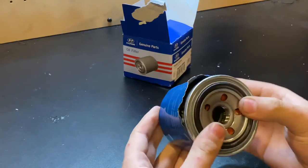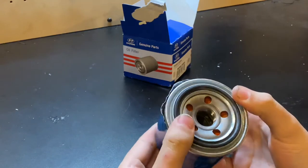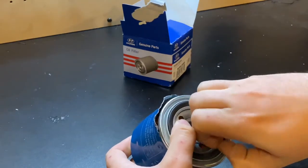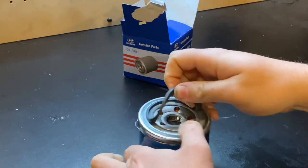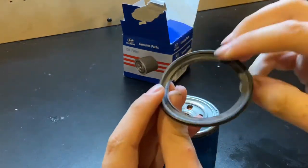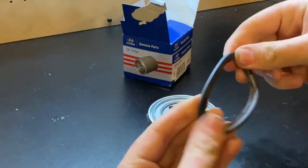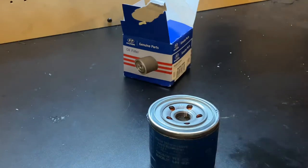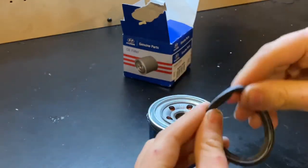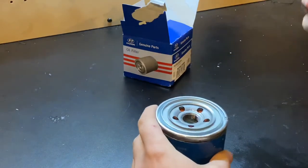Starting with the front: it's got five ports of entry for the oil — actually pretty fairly good-sized holes. The gasket is a nitrile rubber; it's kind of a smaller gasket and it's a little bit recessed and pressed in underneath, so it's really hard for it to pop off. It's a little more flexible than some others I've seen, but it's a pretty good gasket.